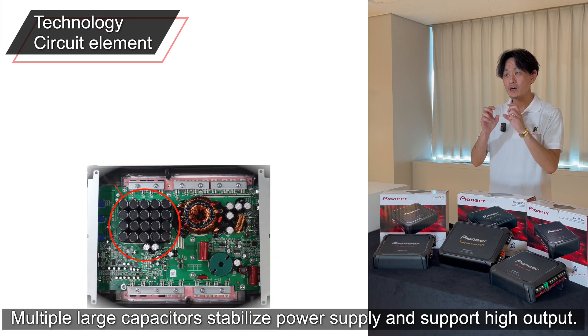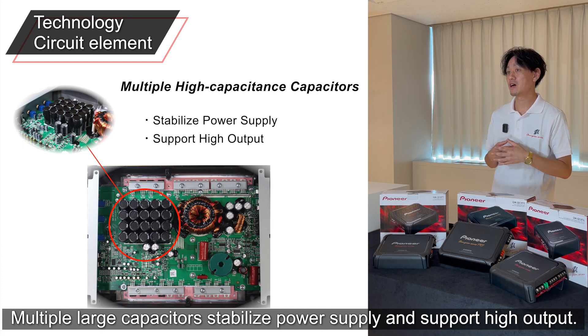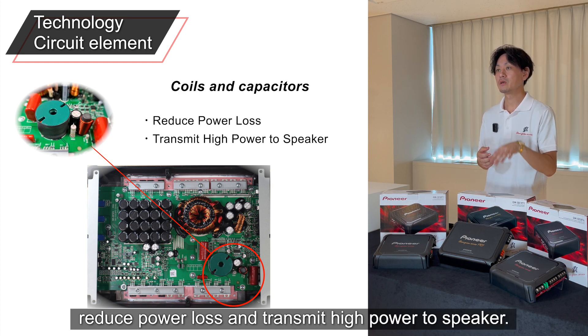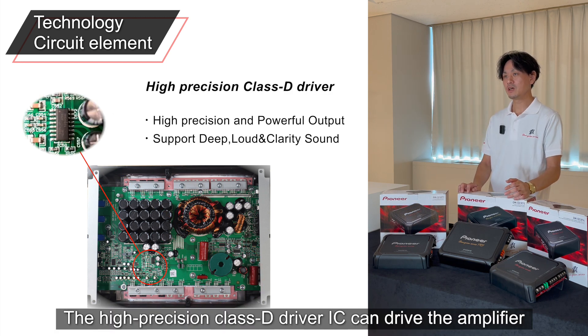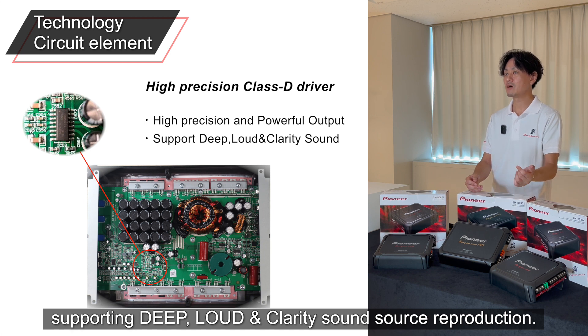Multiple large capacitors stabilize the power supply and support high output. Coils and capacitors placed in this location reduce power loss and transmit high power to the speaker. The high-precision Class-D driver IC can drive the amplifier with high accuracy as well as powerful output, supporting deep, loud, clarity sound source reproduction.